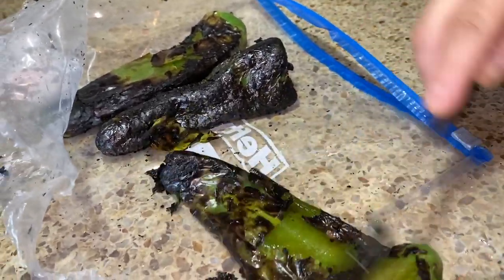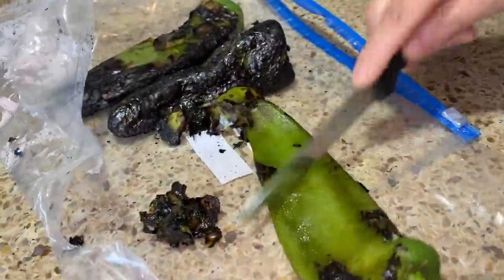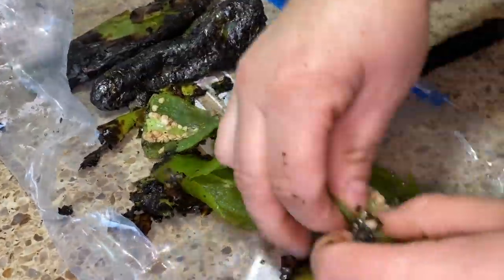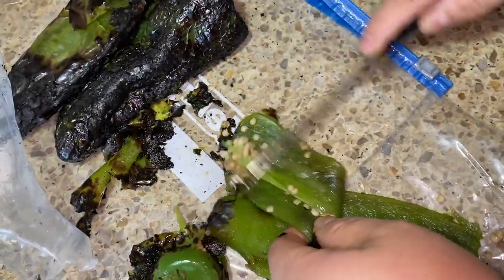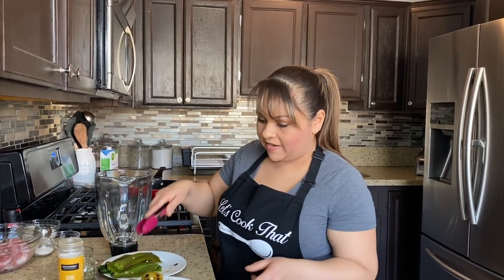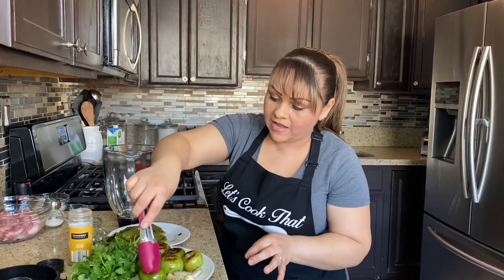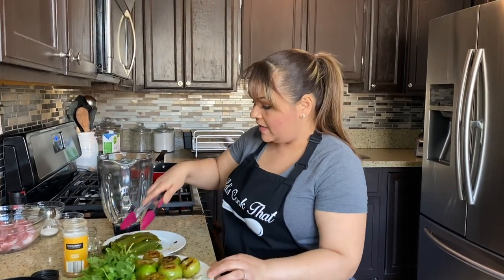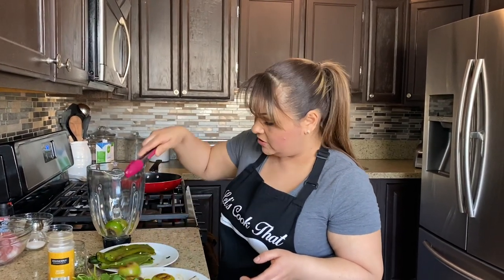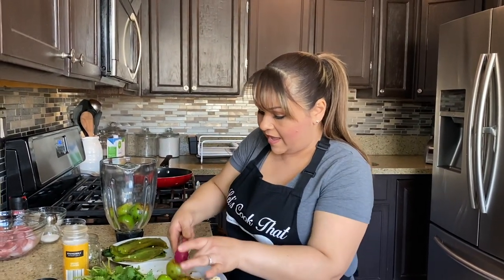Now that the chiles are nice and soft, go ahead and peel the skin off and remove the seeds from inside as well as the little stem. Now that our chilies and tomatillos are ready, I also roasted the onion and garlic. The serranos already have the stem removed. Let's add the tomatillos first into the blender — we're going to throw everything in together.